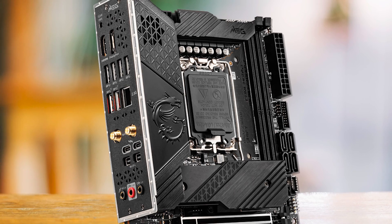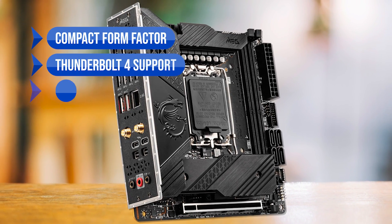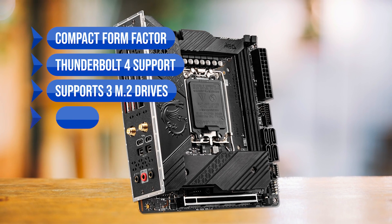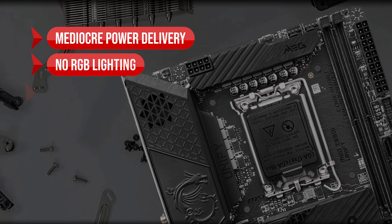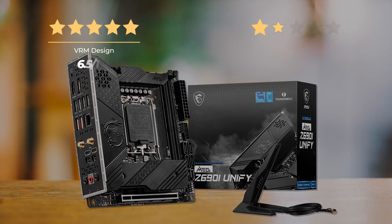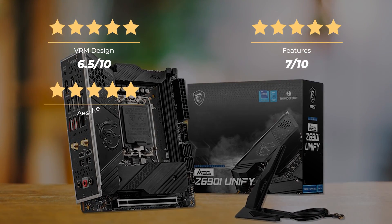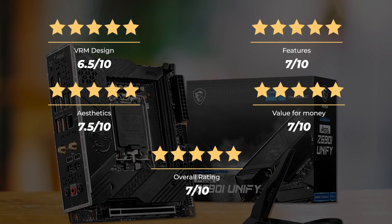What we like about the MSI MEG Z690i Unify: the compact form factor, Thunderbolt 4 support, three M.2 drive slots, and understated aesthetics. On the downside: mediocre power delivery, no RGB lighting, and it's relatively expensive. Ratings: VRM design 6.5 out of 10, Features 7 out of 10, Aesthetics 7.5 out of 10, Value for money 7 out of 10, for an overall rating of 7 out of 10.